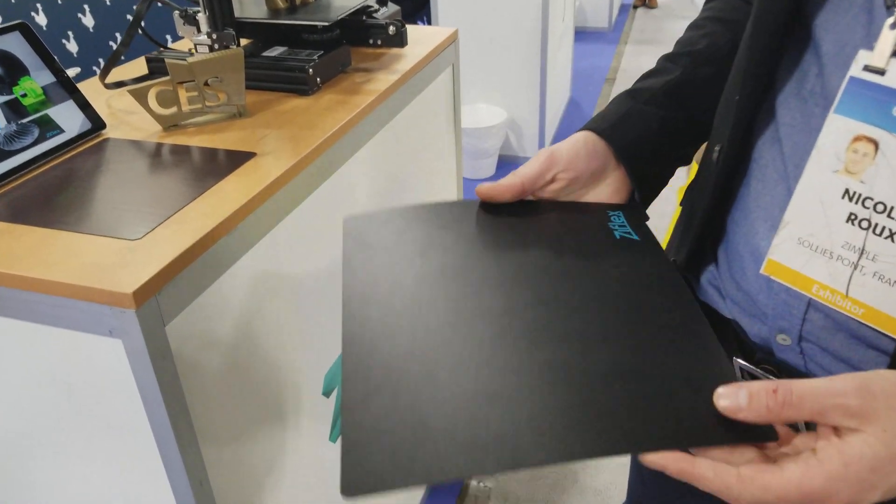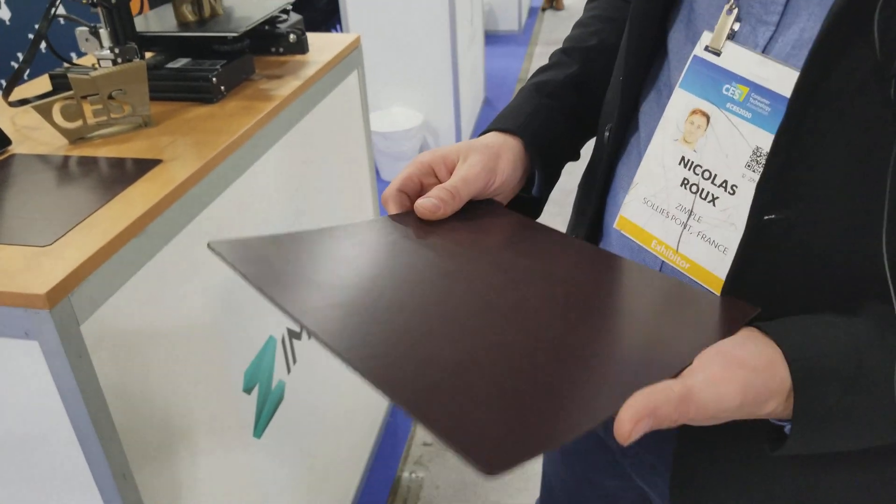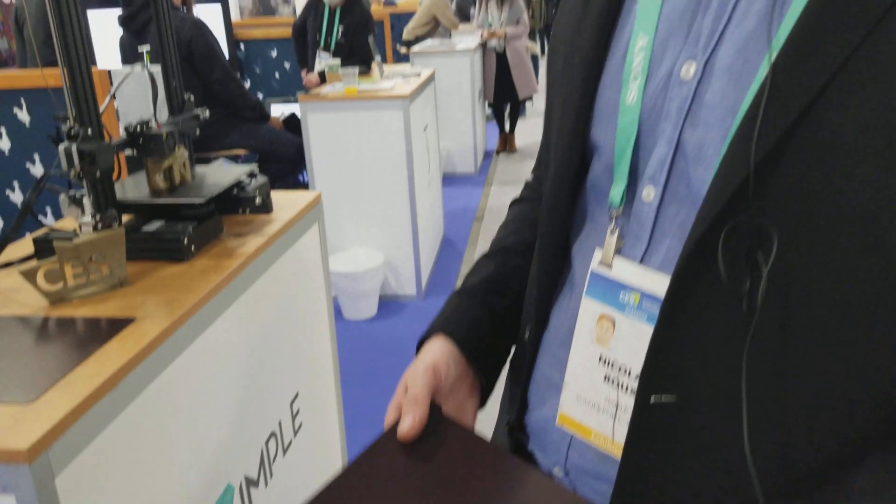Okay, and this one has magnets in it? That's the new one? Yeah, so PLA, ABS, PG, TPU — everything will stick very well to it.